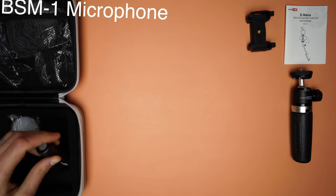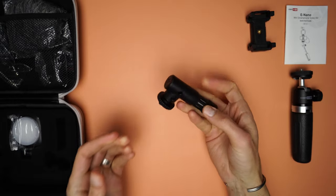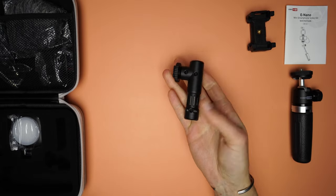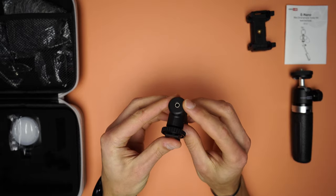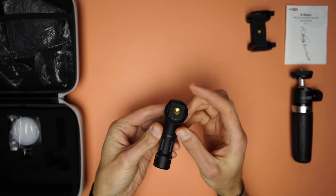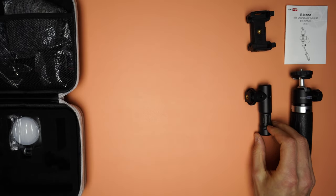The microphone is quite light, probably the lightest I've ever held at this size. But it doesn't come with a shock mount, so if you don't move a lot then it will be fine. It doesn't need a battery to run. At the back it has a 3.5mm auxiliary port, and at the bottom it has a hot shoe mount with a quarter inch threaded hole.